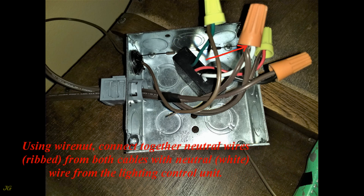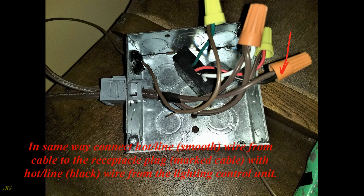Using a wire nut, connect together the neutral wires — the ribbed conductors from both cables — with the neutral white wire from the lighting control unit. In the same way, connect the hot line smooth wire from the cable to the receptacle plug (the marked cable) with the hot line black wire from the lighting control unit.